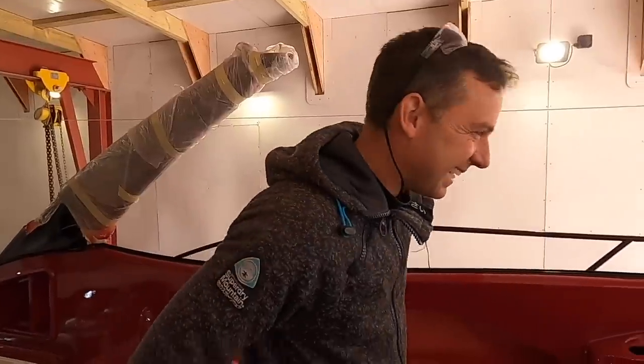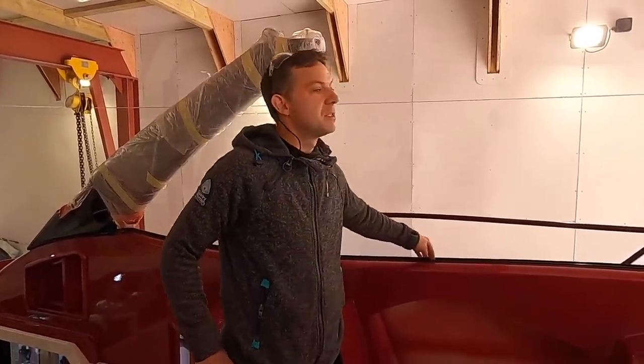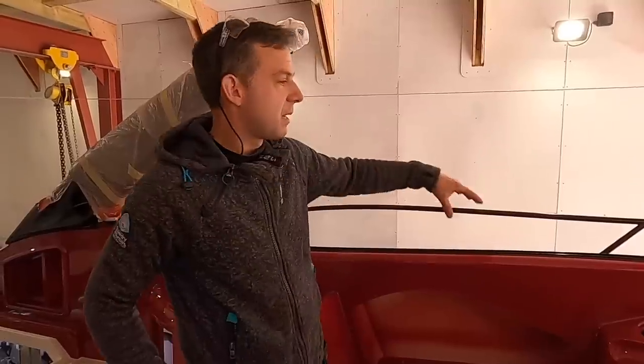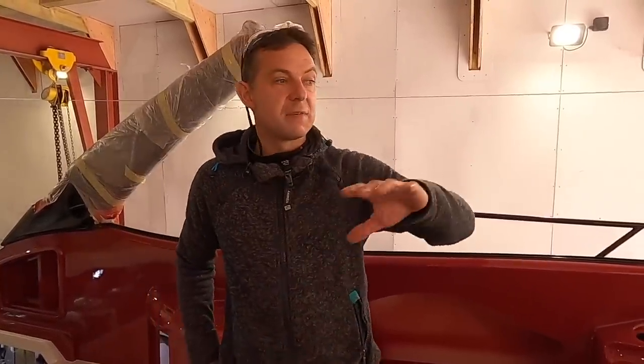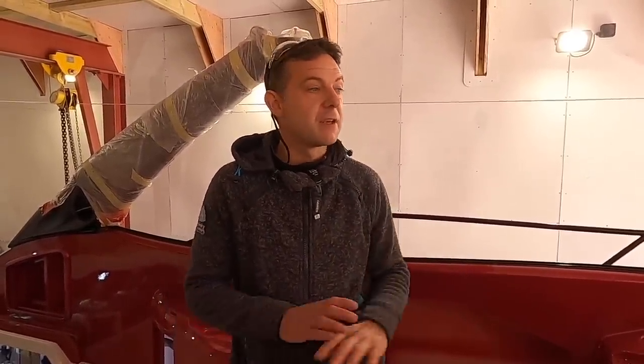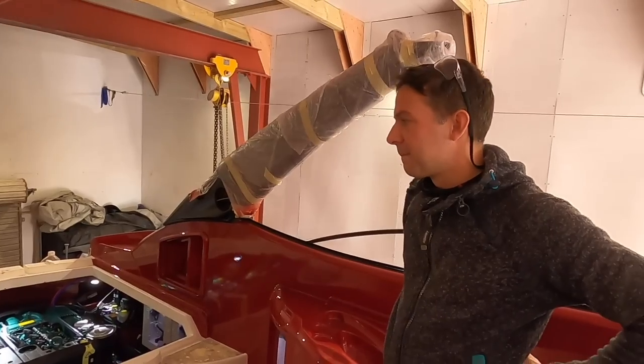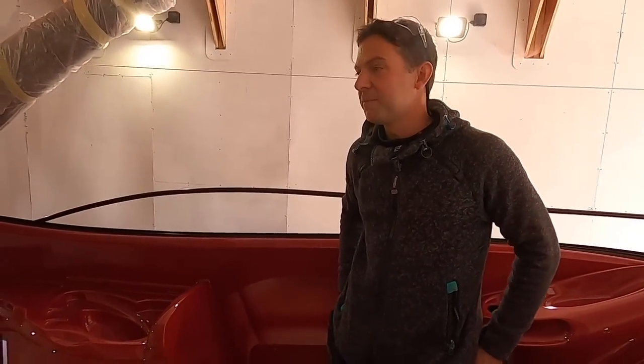The windscreen bottom rail is in now — where the screen sits — and the next step is to put the glass or perspex back in, then everything else is done and ready to go. It will kind of accelerate nicely now because everything's made and ready to go in the boat. That's been fascinating as ever — each time I turn up it's a really interesting story to see the progression. We look forward very much to the next big step forward.